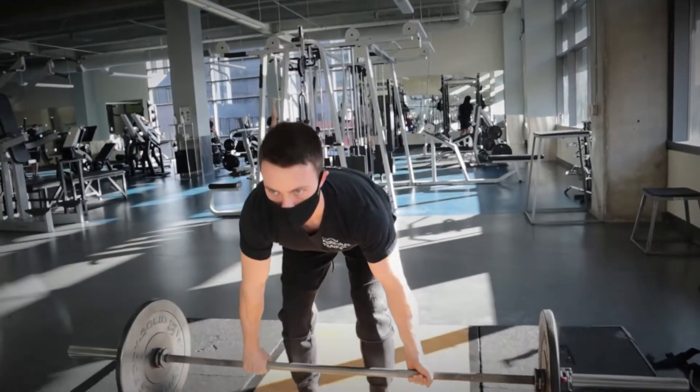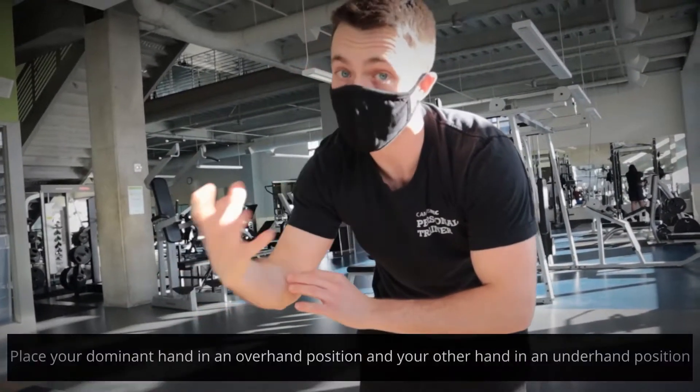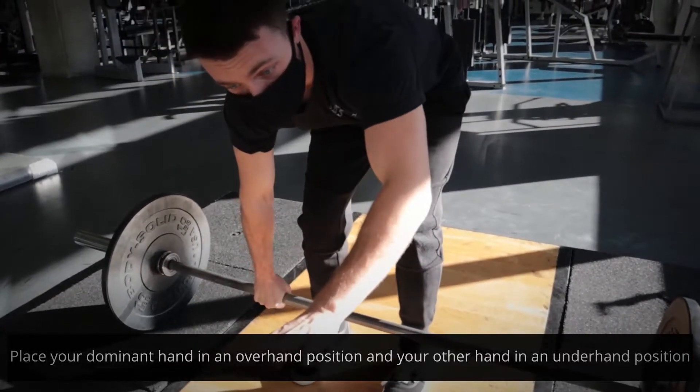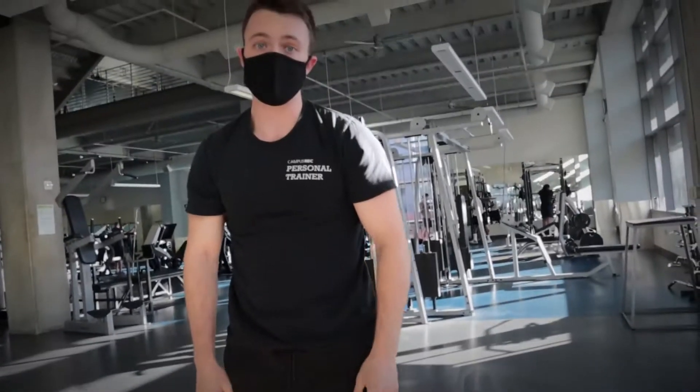This might feel kind of strange at first. What I would suggest is that for the hand that's going to be overhand, use your dominant hand. I'm right-handed, so that's going to be my hand that's over, and then my left hand is going to be the one that's under. And that is how you do the under-over grip.